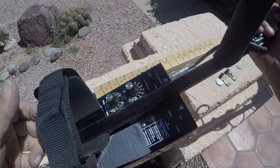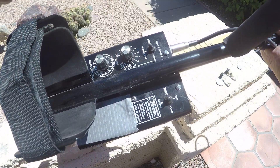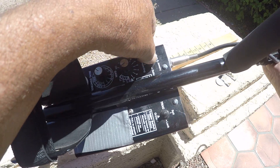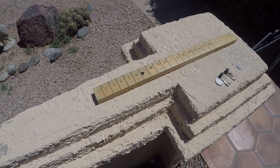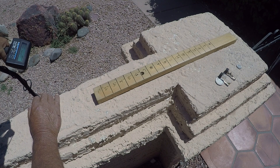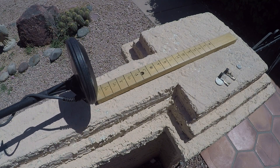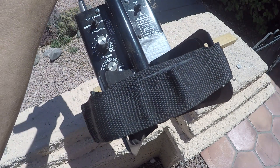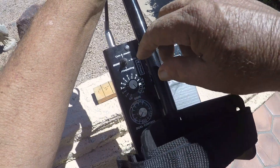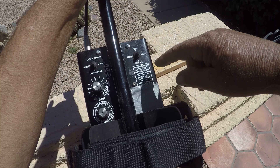Got a White's MXT, gonna power it up, put it on full gain, and ground balance it. Alright, it's ground balanced. I'm in prospecting mode, full gain. Notice how quiet it is — the track lock is off.